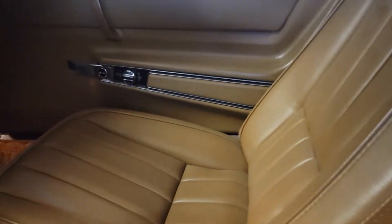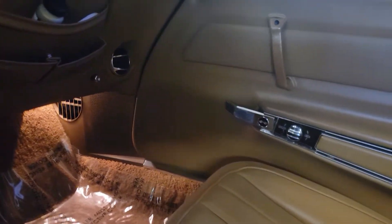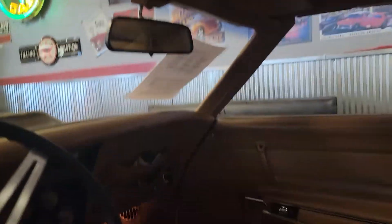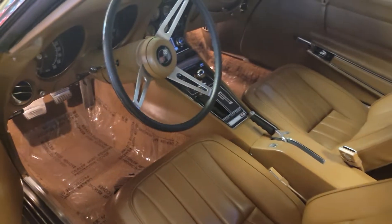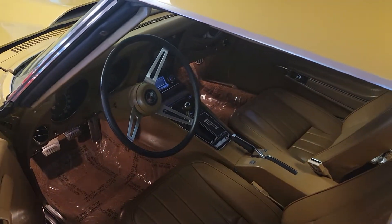It has a storage tray for the back window and it comes with a cover. But everything is in excellent shape, including the dash. We'll start it up here for you shortly. Here we go, let's go.